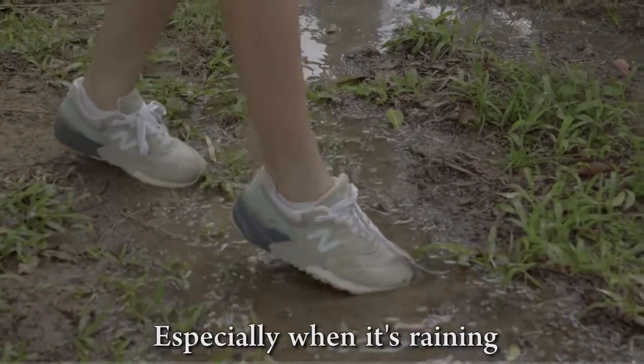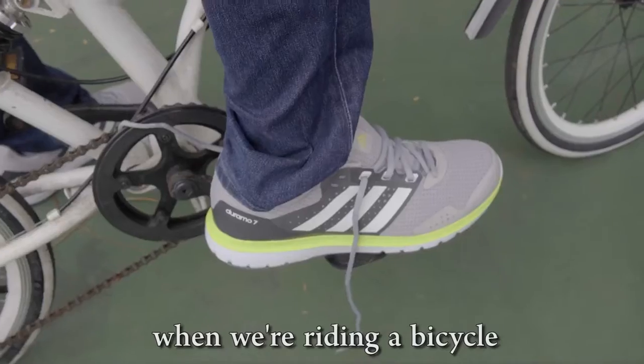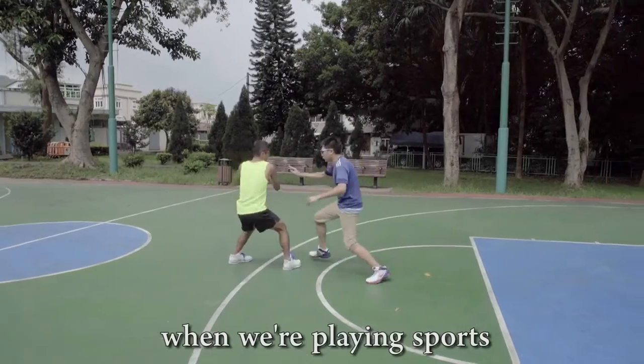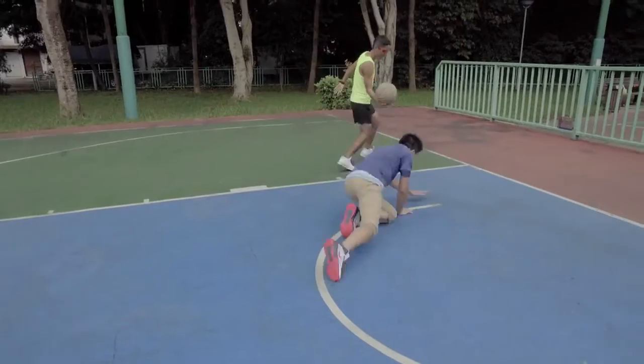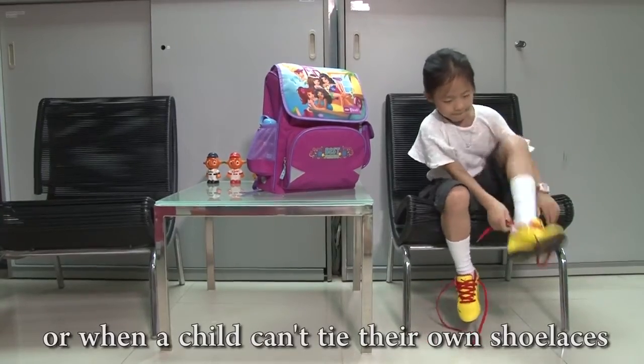Especially when it's raining, when we're riding a bicycle, when we're playing sports, or when a child can't tie their own shoelace.